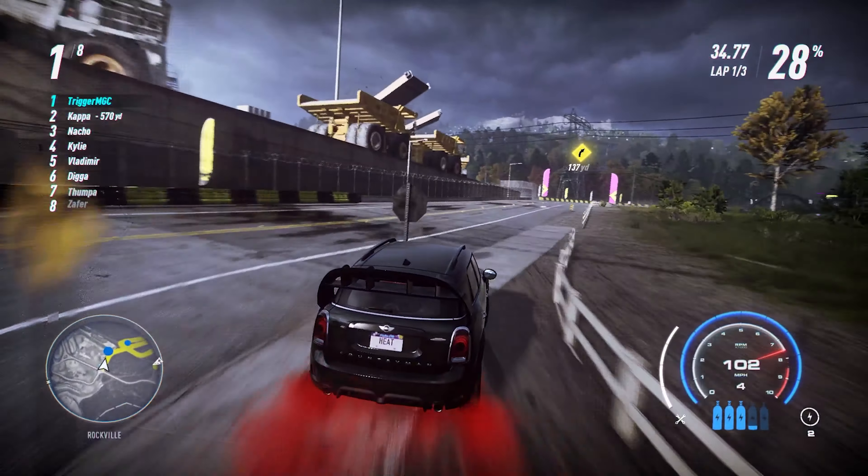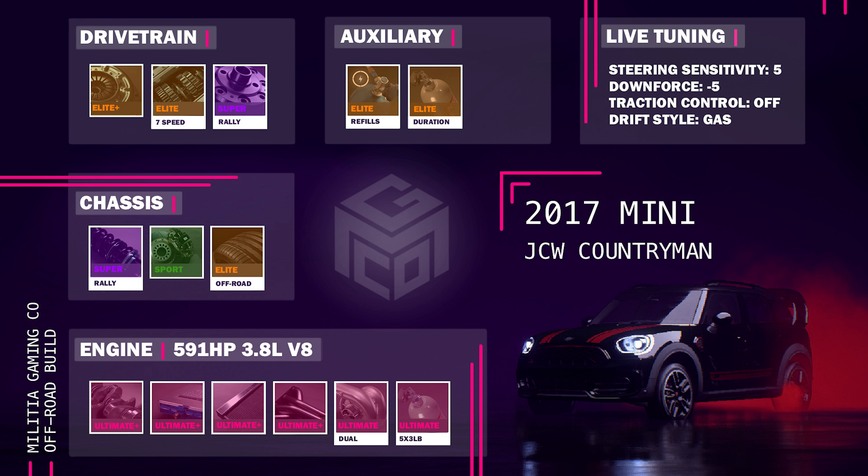The full off-road build uses that same 591 horsepower engine, Ultimate Plus Engine Parts, Ultimate Dual Turbo, and 5x3 pound NOS. We go with the Super Rally Suspension, Sport Brakes, Elite Off-Road Tires, Elite Plus Clutch, Elite 7-Speed Gearbox, and the Super Rally Differential, with NOS refills and duration. I left the live tuning from the drift build because it felt the best: steering sensitivity plus 5, downforce minus 5, traction control off, drift style on gas.